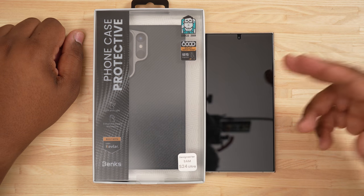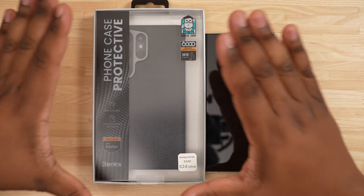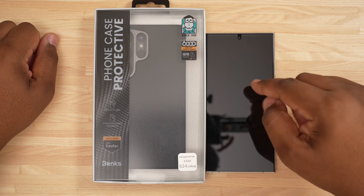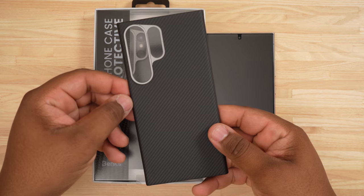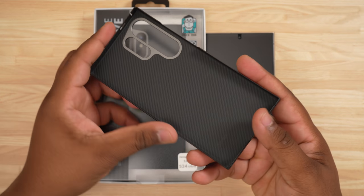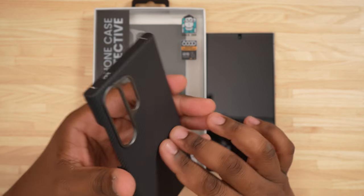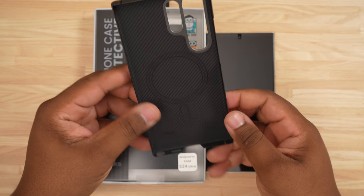YouTube, what's going on, Tech King Mike, and we're back with another video. Today we are going to be taking a look at the Binks Armor Pro for the Galaxy S24 Ultra. Now if you guys saw my recent video, I checked out the Armor Air for the Galaxy S24 Ultra, and I got to say that this quickly became one of my favorite cases. I loved the 360-degree protection that still keeps that minimal form factor with the carbon fiber.